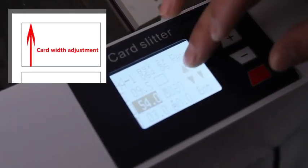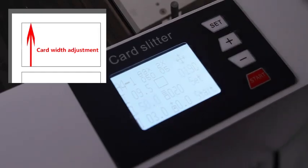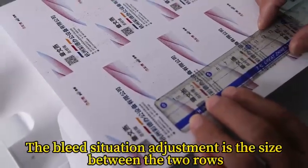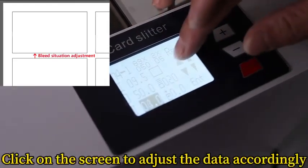Input card width. The bleed situation adjustment is the size between the two rows. Click on the screen to adjust the data accordingly.